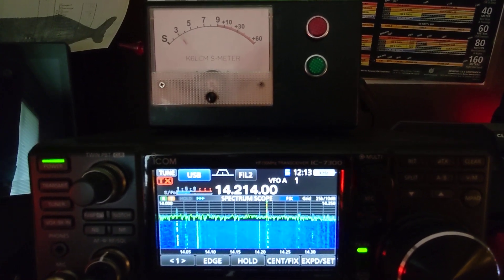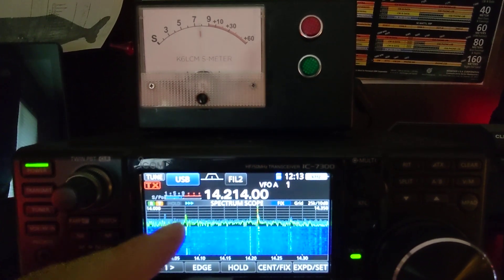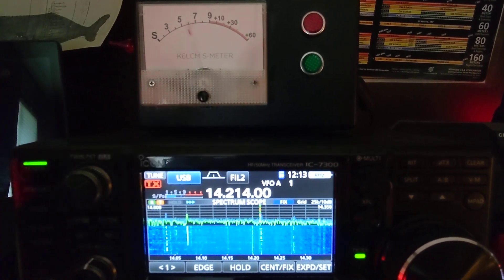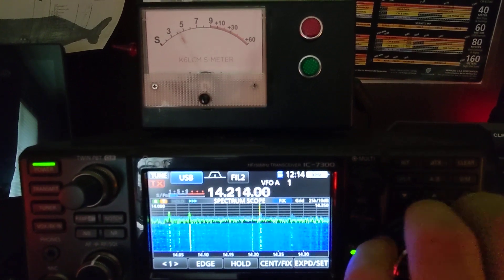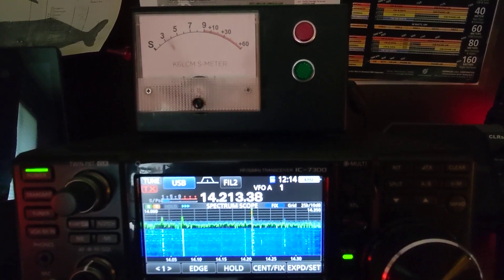You can see that the analog S meter tracks perfectly with the digital on-screen S meter down here, and tuning around will change the S meter. Pull in a signal and it pops up.